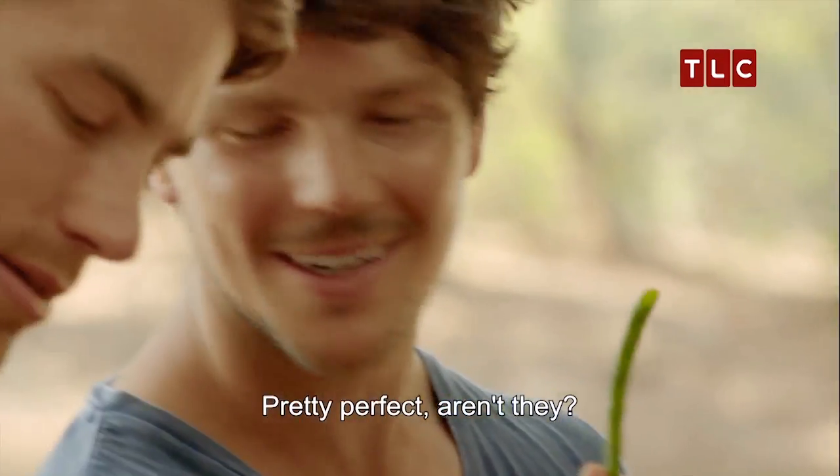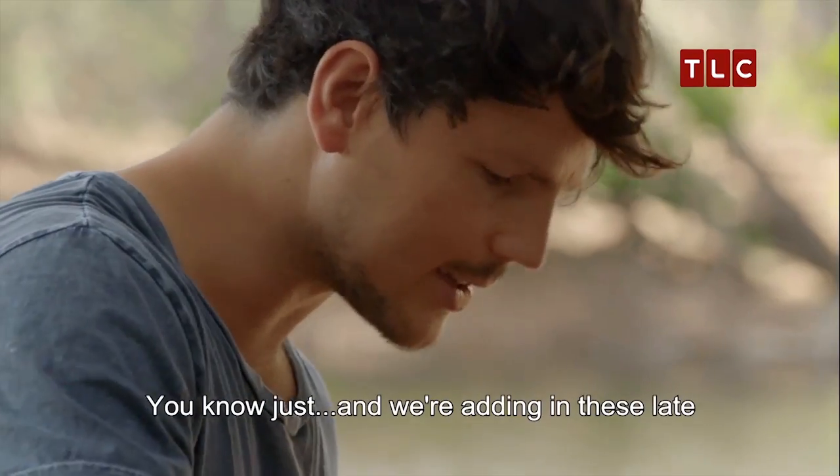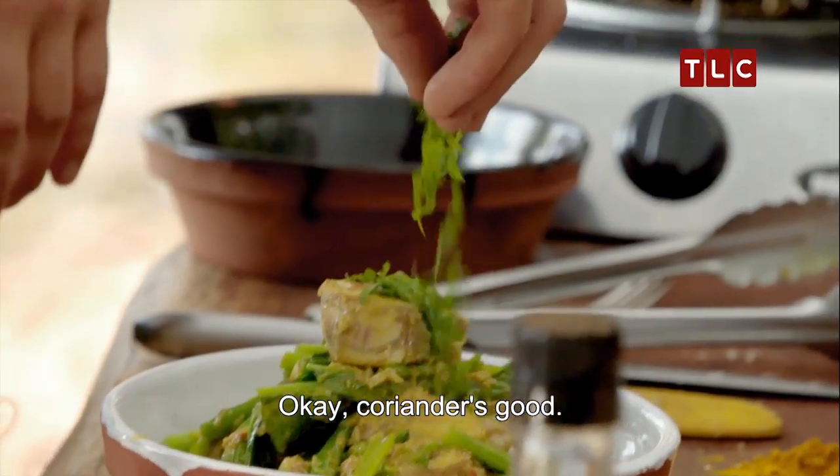Greens? Pretty perfect, aren't they? I like to treat them nicely. We're adding in these so that we keep that texture but also keep that goodness. There we go. Coriander's good.